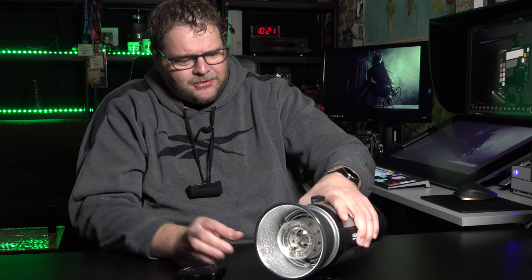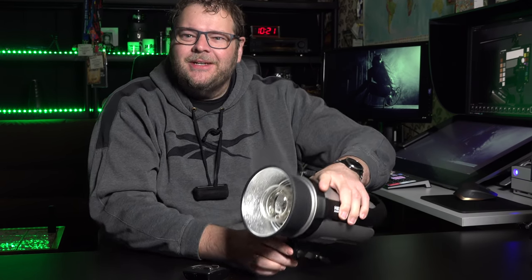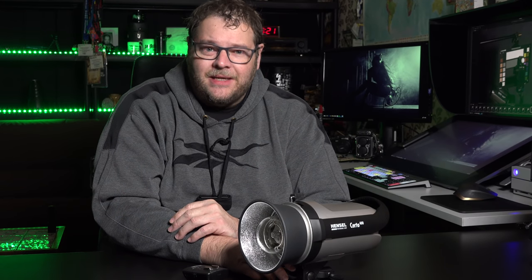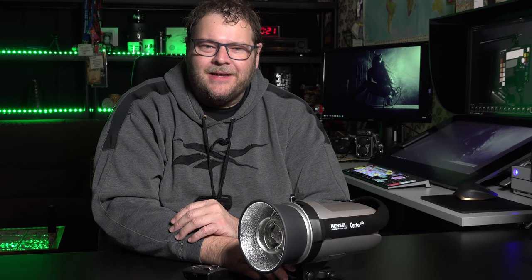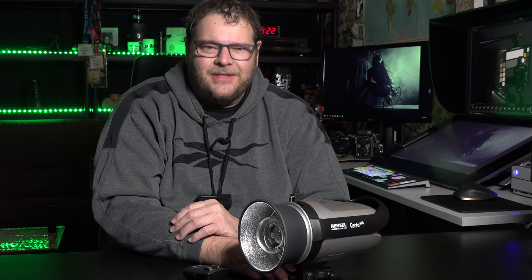Hansel also delivers really nice stands. And of course if you want to go on location — maybe go to your grandma's and take some cool pictures — they also give you a carrying bag. It's really complete and comes in a cool box. That's what's in the box.